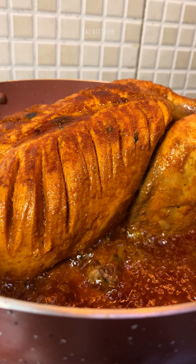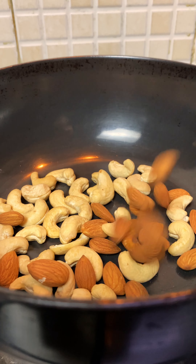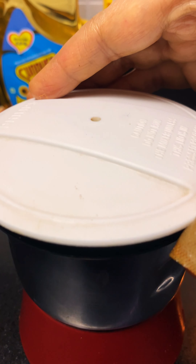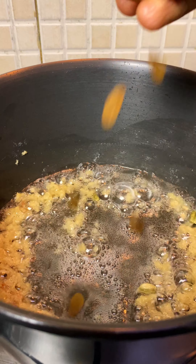In a kadai I am going to roast some nuts, shahi jeera, peppercorn, cinnamon, poppy seeds, and coriander seeds, and grind them into a fine paste by adding some fried onions and curd.